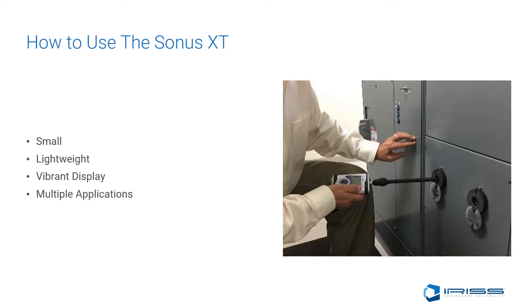When it comes to using ultrasound, the Sonus XT is one of the smallest portable units on the market today. It has a very vibrant screen, which allows the user to clearly see the decibel values received while operating in the field.